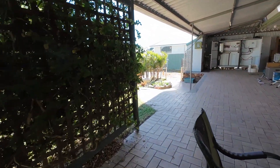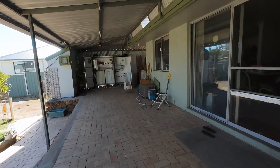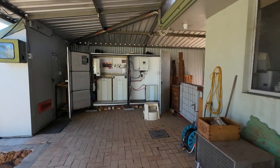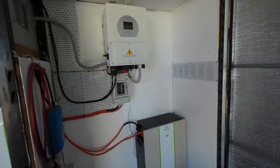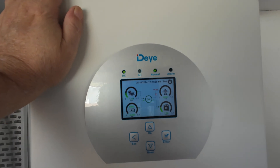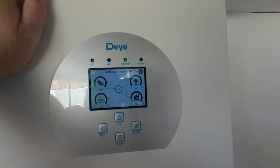Now these Deye inverters are a beautiful inverter — they're a low frequency inverter and I've been testing this one. Today we went and bought some new appliances and we tested it to its limit and it overloaded. But it's still running the house right now.